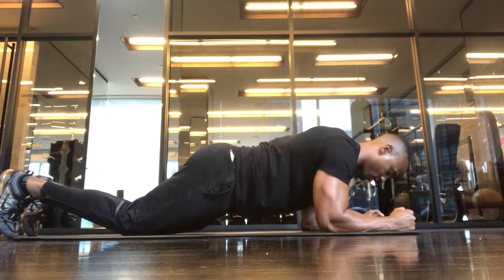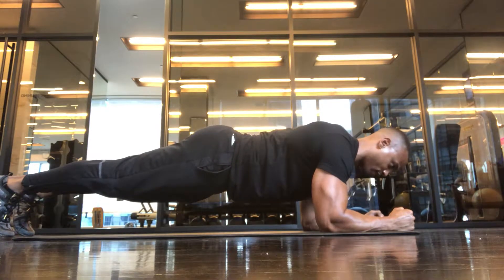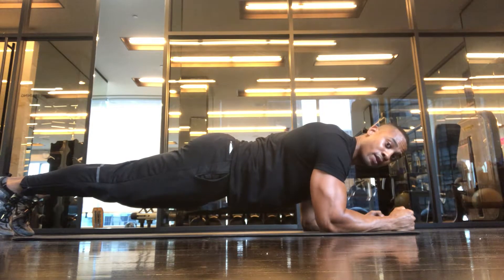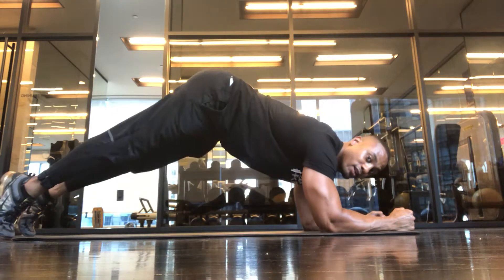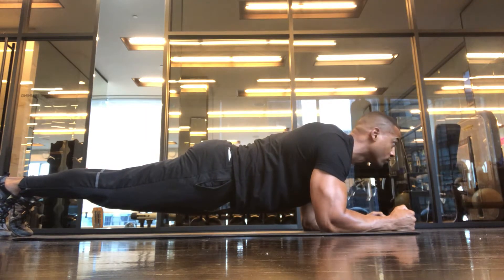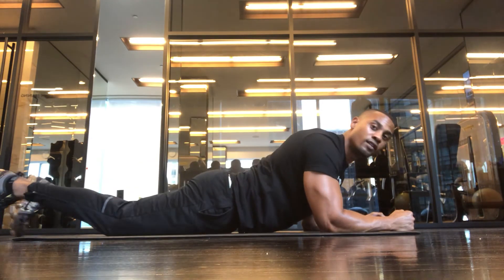You're going to raise your body up, keep your core tight and engaged, and you're going to hold this plank position for as long as possible. Don't drop your hips, don't raise your hips. You want to stay right here, nice and tight for as long as possible. Then you rest.